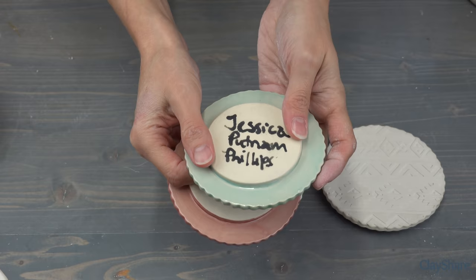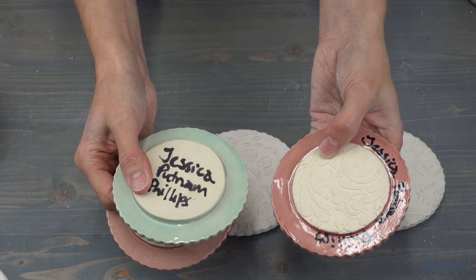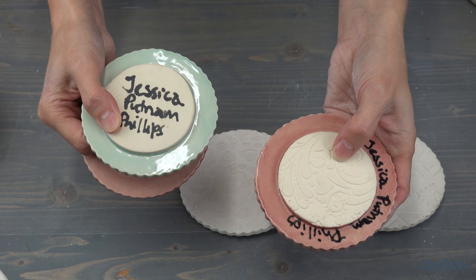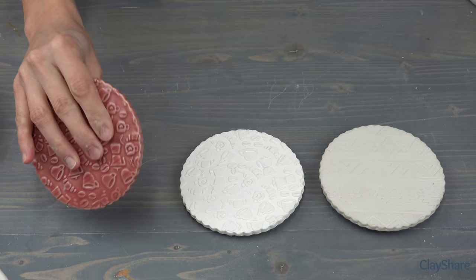Last thing to mention when you go to glaze them: the very bottom is not glazed but the sides are. If you want to glaze the bottoms you'll have to put them up on little stilts, but I just don't glaze the bottom. This clay vitrifies at cone 5, which is what I fire to, so I don't need to worry about it — this is food safe even though it's not glazed. So there you have it — mug toppers.